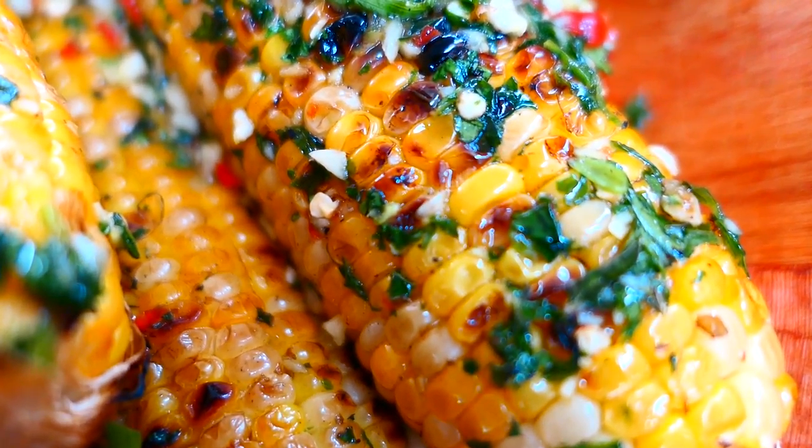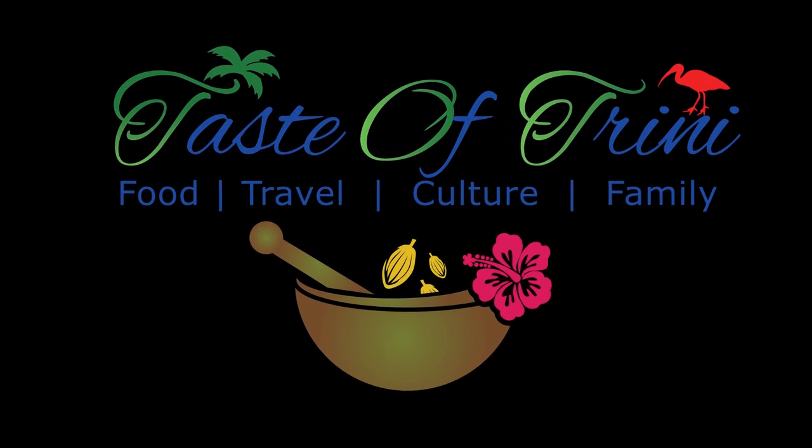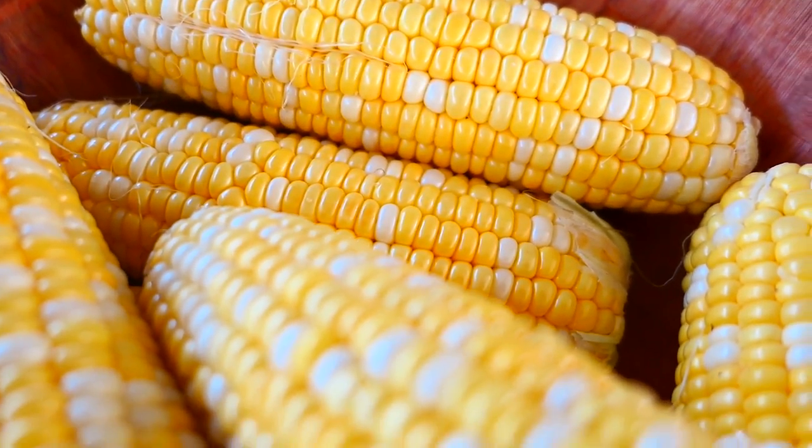Hi everyone, welcome back! In today's video I'm gonna share a recipe for this grilled or roasted corn. I shared a quick video on my Instagram stories and a lot of you asked for the recipe. It's a long weekend here in the US and we're grilling up, so we put some corn on the grill. If you want to see how to make this really simple and delicious roasted or grilled corn, keep watching.